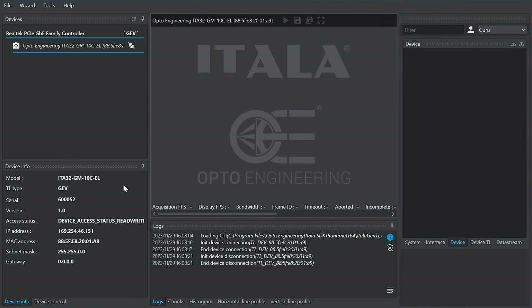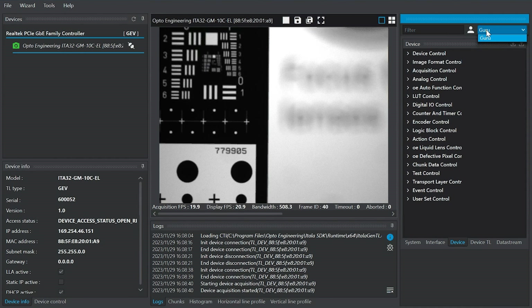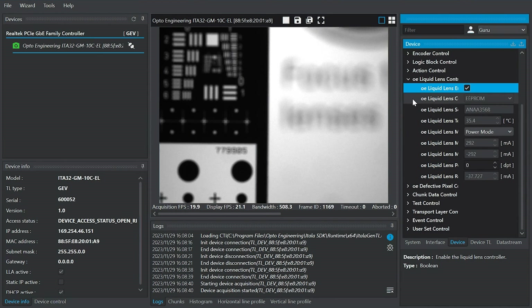Let's move to the Itala user interface. Once the camera is connected to the PC, the liquid lens control is available in the expert and guru modes. You can enable OptoTune's liquid lens control using this button. Once activated, different parameters governing the liquid lens become visible and controllable. We have detailed information accessible, including the serial number of the liquid lens written on its EEPROM, along with real-time temperature data and the acceptable current range.